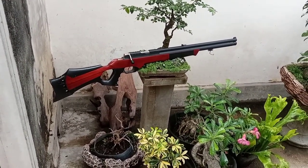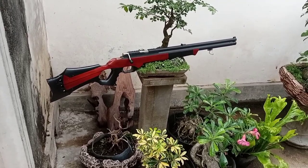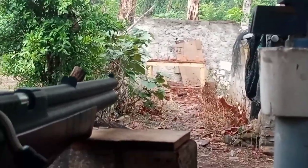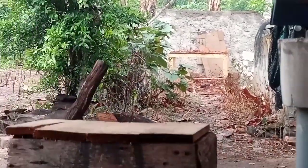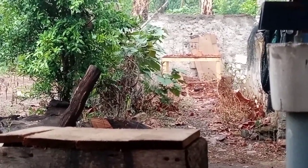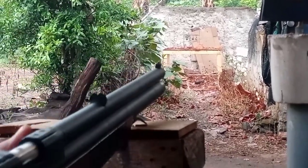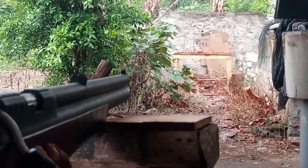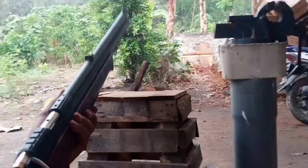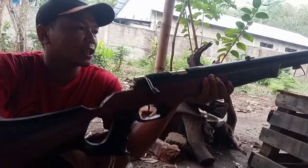Untuk tes akurasi, langsung saja kita tes akurasi dan powernya. Sudah tes akurasi dan powernya.